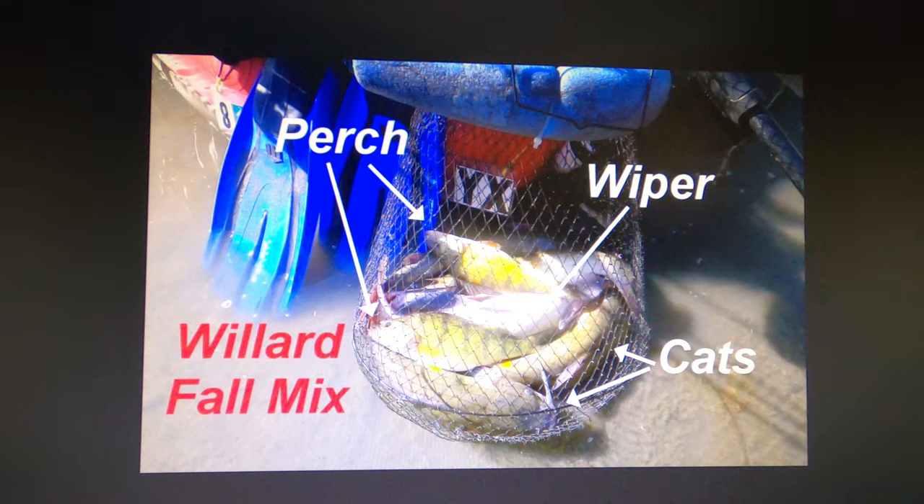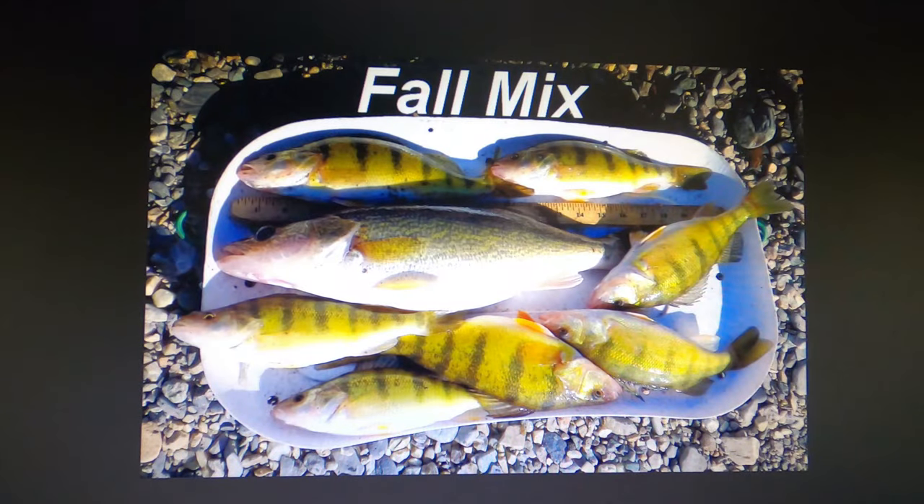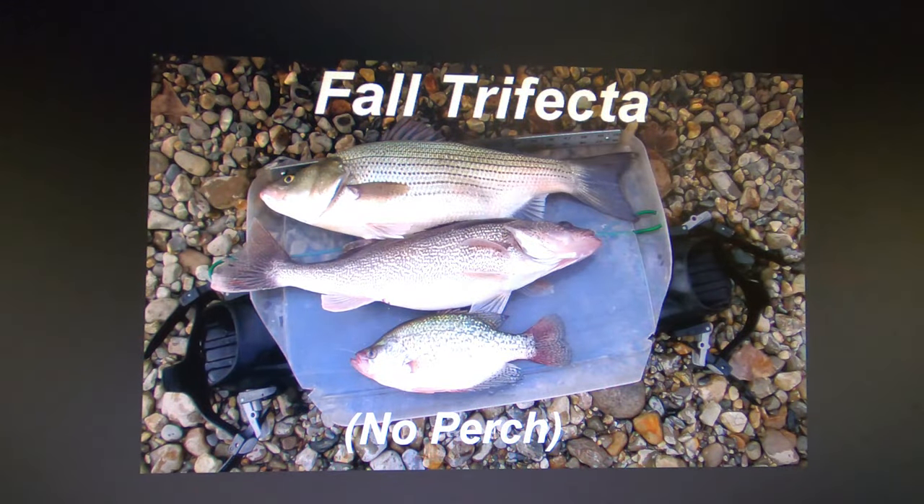When you're fishing for perch, since all these other species are in there feeding on the same thing, they'll hit the same lures and baits fished the same way in the same areas. So it's not uncommon in the fall to have a mix of perch, wipers and cats. Some days you catch mostly perch but end up with a nice walleye or two. Some days you don't catch any perch but get a nice wiper, walleye and crappie.